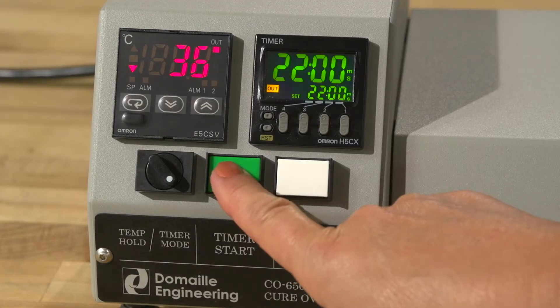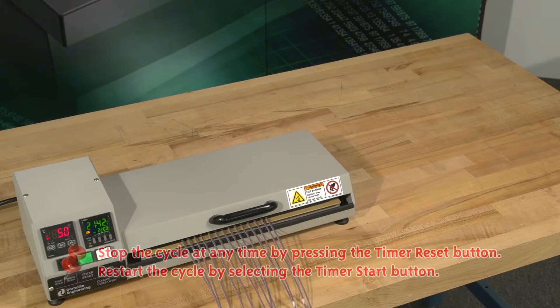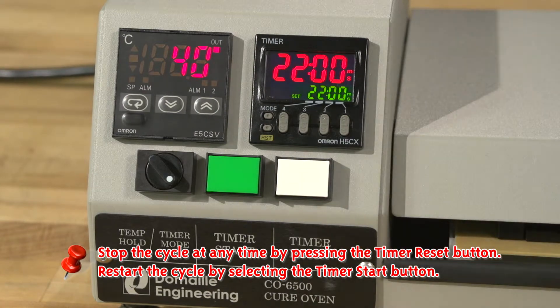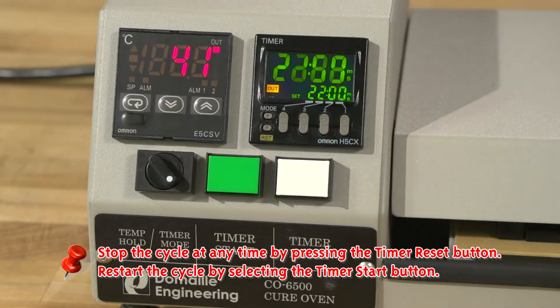Select the timer start button to begin your cycle. The timer LCD readout will now turn green and begin to count down from the cycle time set point, and the temperature LCD readout will gradually increase to the temperature set point. To stop the cycle at any time, you can press the timer reset button. If you want to restart the cycle, select the timer start button.